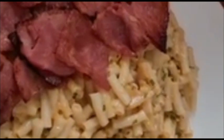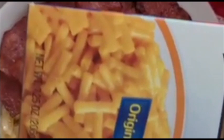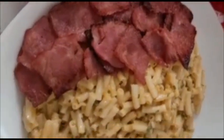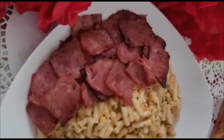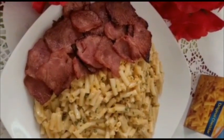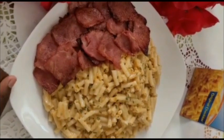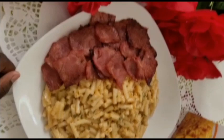This is what your recipe will look like at the end, from box to plate. I hope you enjoyed this recipe. Please be sure to comment down below if you tried it and what you think. Be sure to like, subscribe, hit the notification bell, and share with your friends. I will see you soon in the next video.